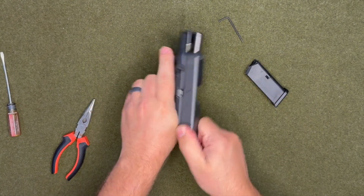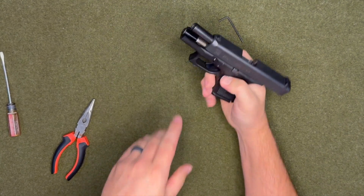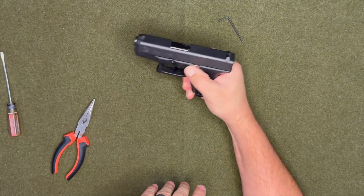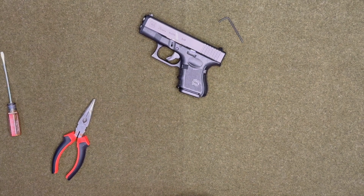That is how you disassemble and reassemble the Glock 26. Thank you guys for watching. If you like this video give it a thumbs up, and if you have any questions or comments go ahead and comment down below. Make sure you subscribe and I'll see you guys next time.